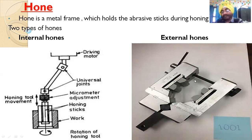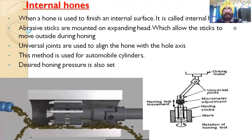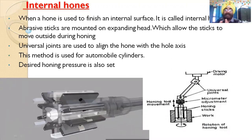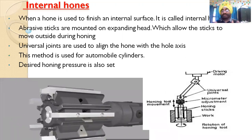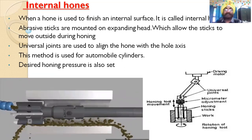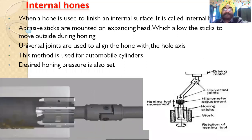In external hones, there is a cylindrical piece which is rotated so that the finishing of the outside surface is achieved. When a hone is used to finish an internal surface, abrasive sticks are mounted on an expanding head, which allows the sticks to move outward during honing. The head can be expanded by tightening once inside the cylinder. Universal joints are used to align the hone with the hole axis. This method is widely used for automobile cylinders.